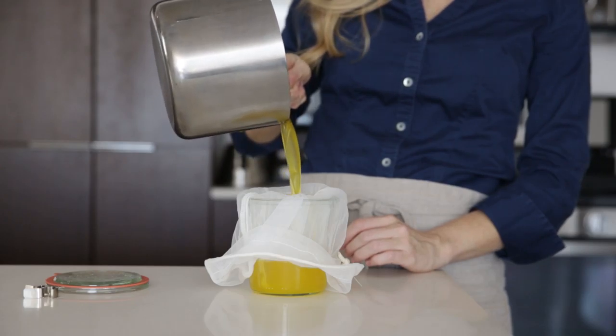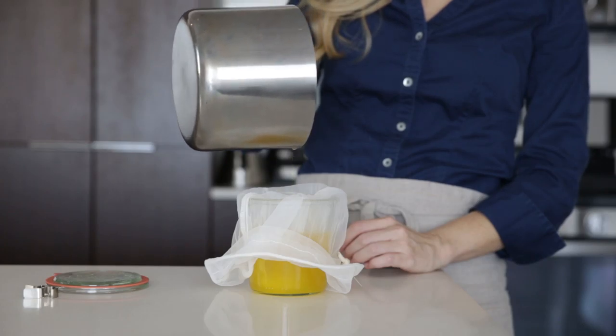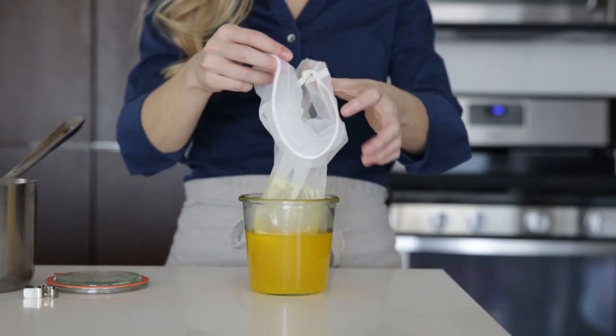The ghee will be bright and golden in color but as it cools it will turn an opaque lighter yellow. You can store the ghee at room temperature in a kitchen cabinet or in the refrigerator if you plan to keep it longer.